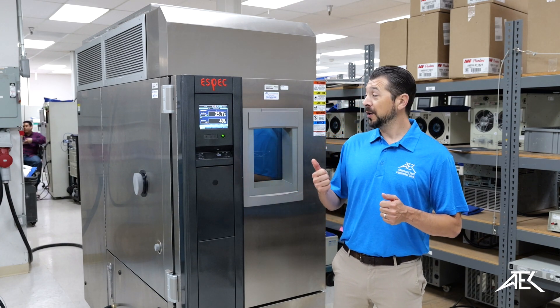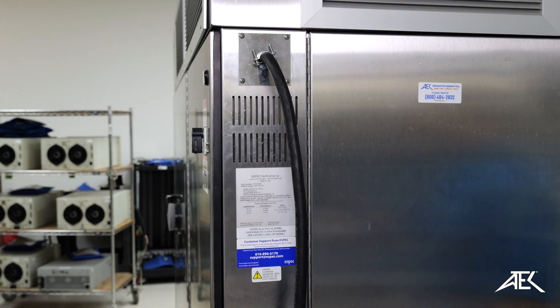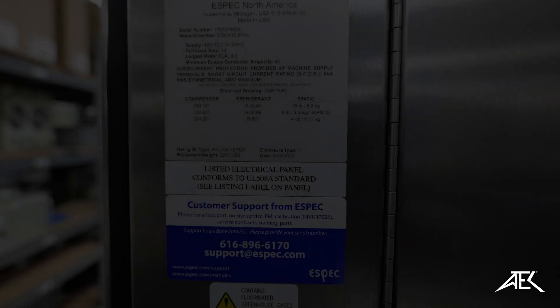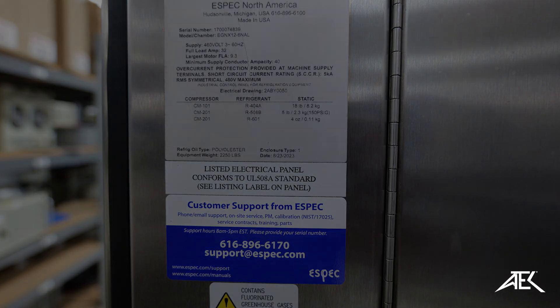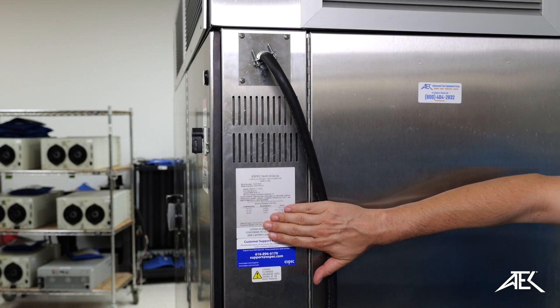Now we're going to go to the back of the equipment and review the setup process. Next we're going to look at how to wire our chamber to its AC input. This particular chamber requires three phase 460 to 480 volts, 60 hertz input power. Always make sure to check the specification label on the back of the chamber.